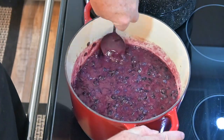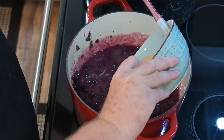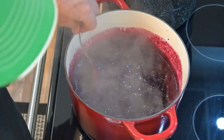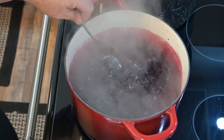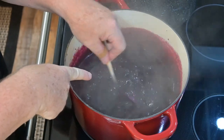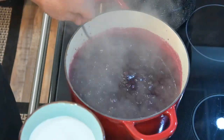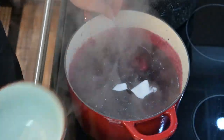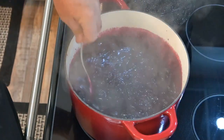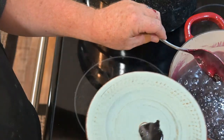Here we have the blueberries on the stove, bringing it up to a boil and constantly stirring as we go along. Once it starts getting to a boil, go ahead and add the pectin mixture and incorporate that in well, keeping stirring. It'll come up to a hard boil — you want to keep that rolling so it cannot be stirred down. Once we've got that rolling boil, add in your sugar and incorporate that in well. It takes a minute or two, but you want to be stirring the entire time. Once the boil has been going for about a minute, slide it off the burner and do your doneness test on a chilled plate.